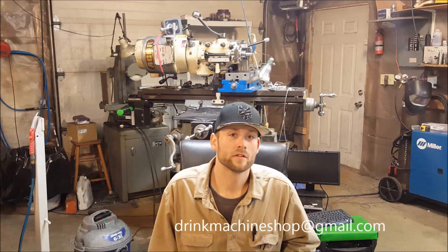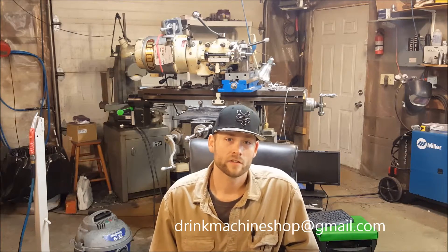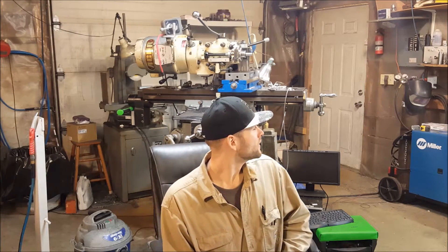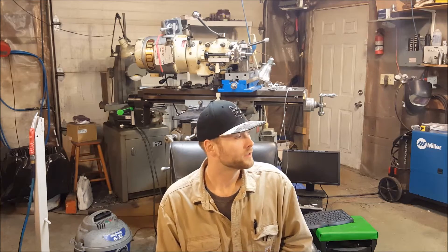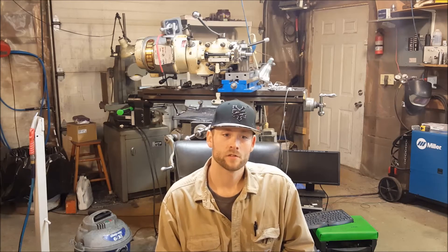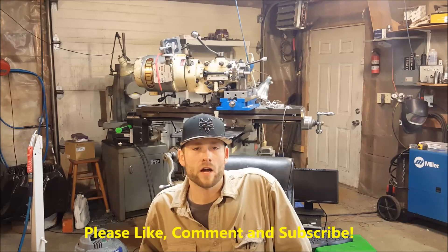I appreciate it if you like, subscribe, and comment about the videos and stuff you'd like to see. There's my email address in the corner — email comments or maybe something you'd like to see. I'm open to suggestions and projects. I've got some stuff laying around, like a cast iron square that we'll be doing some scraping on, and various other welding and milling projects. Thanks for stopping by Drink Machine — like, comment, and subscribe. We'll see you next time.